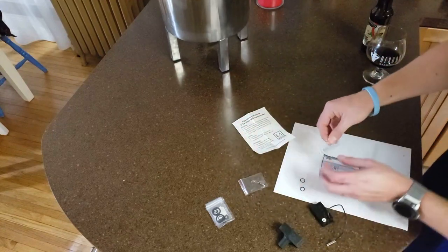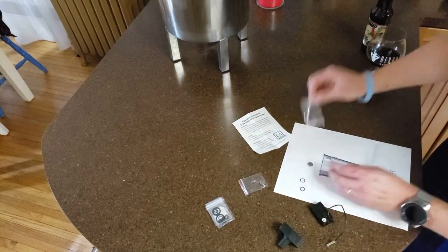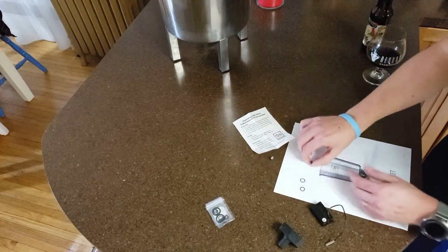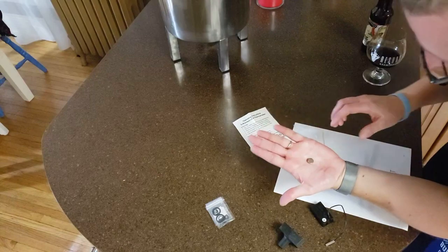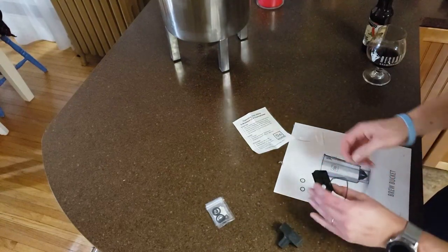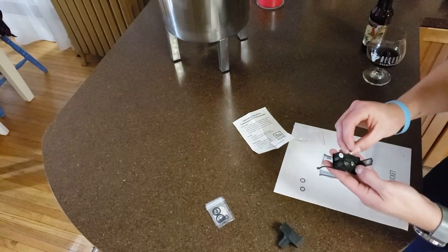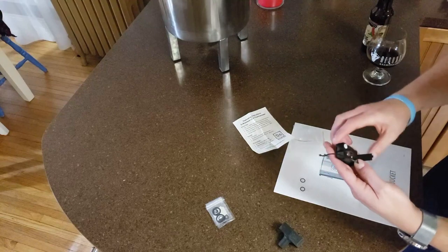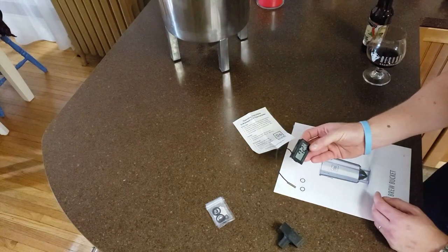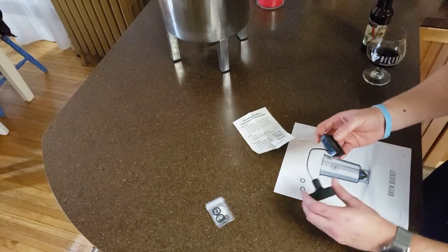SS Brewtech put the replacement batteries in the kit when you bought it, so I didn't have to go out and buy batteries. But even if I did, these are really standard LR44 batteries — the type of batteries you see in everything. You can find LR44 batteries practically anywhere. We're going to put these in negative side down. Close that up. Take a look at that — 72.9, going down to 73 — so 72.2 degrees in my kitchen right now.